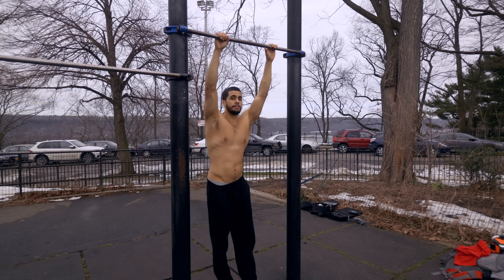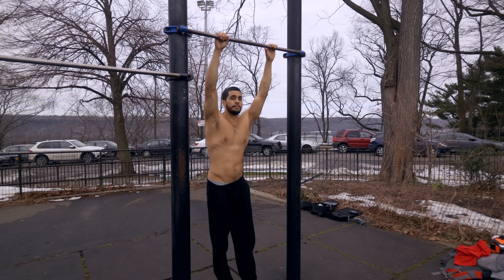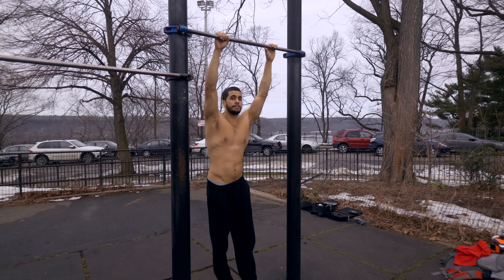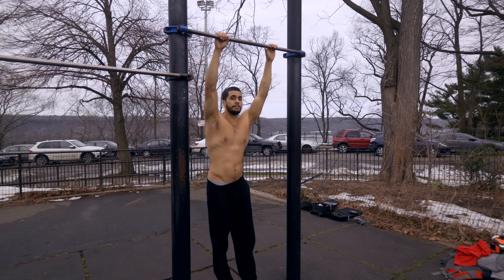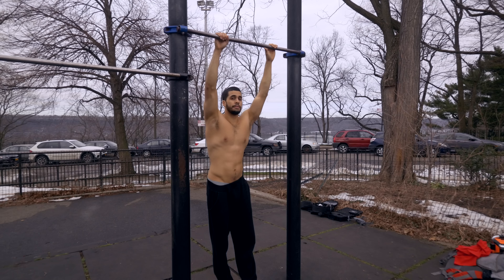What's going on viewers? On this episode of the Bar Stars channel we're going to be showing you something very important when it comes to muscle ups. We all know there's different types of muscle ups, different grips, different styles — chicken wing, we don't want that, but if you need to get started then chicken wings are alright.